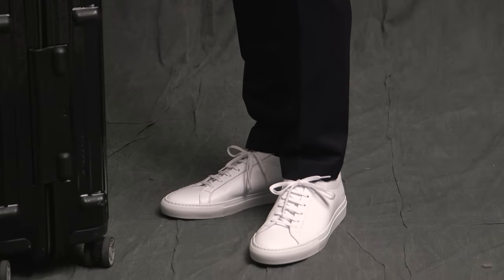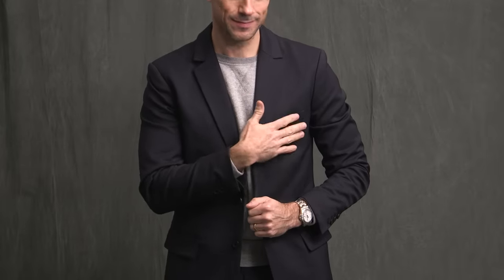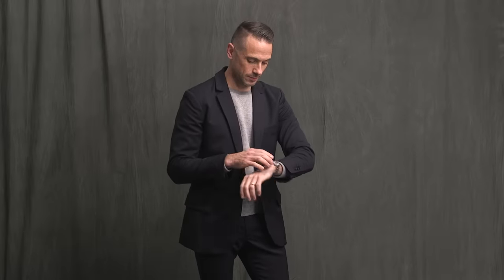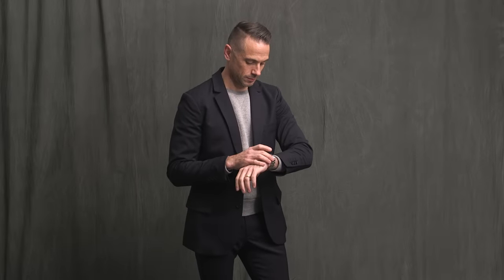One thing you might have noticed that's missing is a pocket square — totally intentional. With a clean, simple, and casual look like this, I thought that adding a pocket square actually created this dissonance, kind of making it too formal, and I also didn't like how it stuck out and took away from the cleanness of the suit.